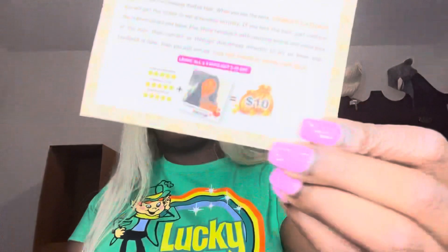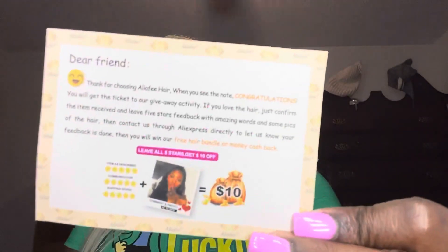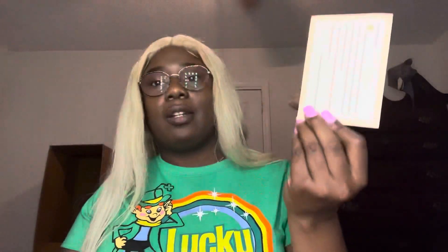The bag comes with lashes — they look pretty cool, though they're kind of falling off a bit. It also comes with a wig cap and what looks like an Alifree. There's a card that talks about earning coins, and on the other side it says if you don't like the wig, please contact them instead of leaving a bad review. And this here is the wig.